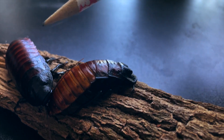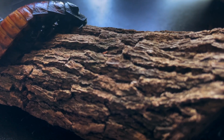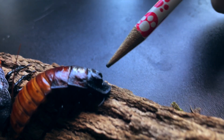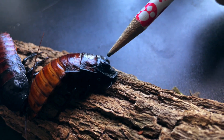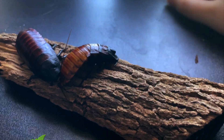This one right here is going to be your male. They are about the same size and length — the only way to really tell the difference between male and female hissers is by these little horns right here. The males use these horns to fight for females. I have about three males in the tank and the rest I believe are females. The babies I have not gendered yet.